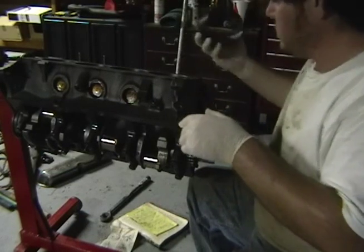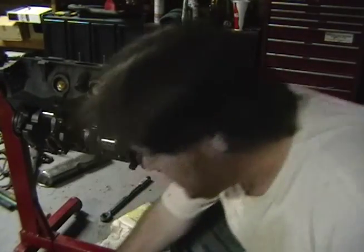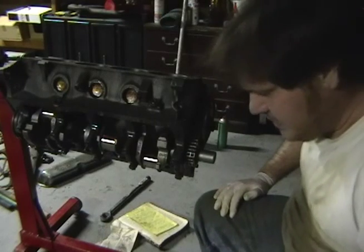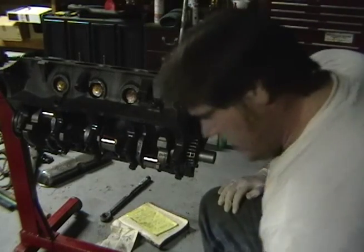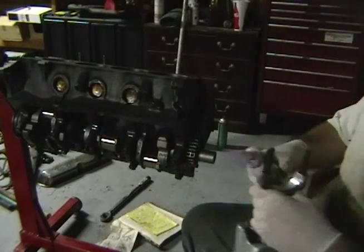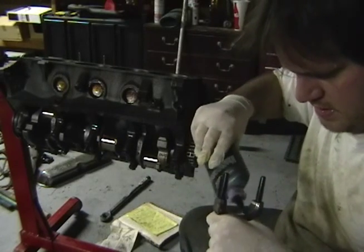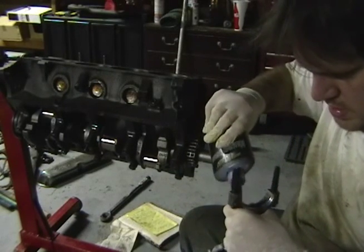According to what I've read on the internet, do this slowly - it is definitely not a rush job. Put a little assembly lube on the bearing itself before you continue.